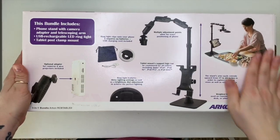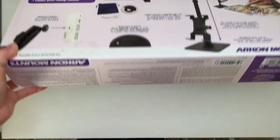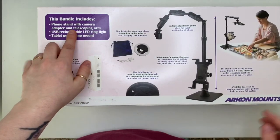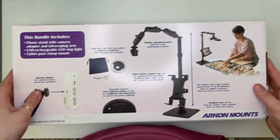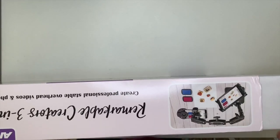In this kit you get your stand, an iPad holder, a stand with camera adapter and telescoping arm, a USB rechargeable LED ring light, and a tablet post clamp mount.